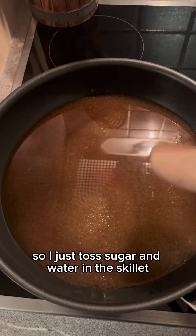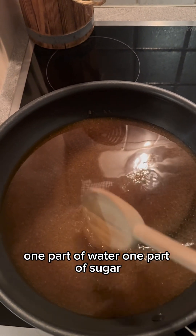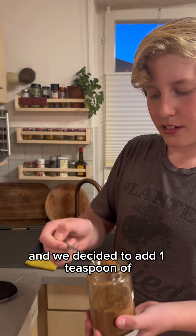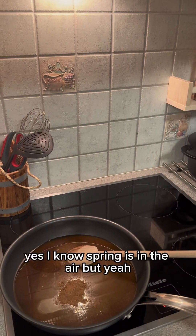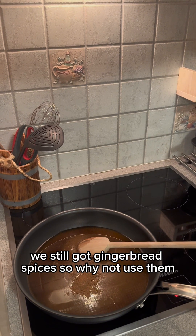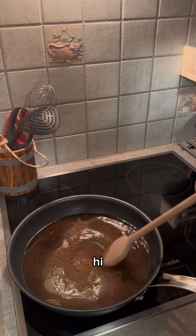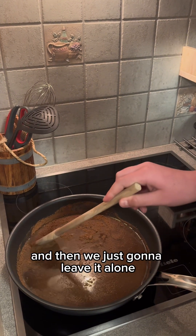I just tossed sugar and water in the skillet — one part water, one part sugar. I don't measure, sorry. We decided to add one teaspoon of gingerbread spices. I know spring is in the air, but we still got gingerbread spices, so why not use them? We're going to stir this in gently and then just leave it alone.